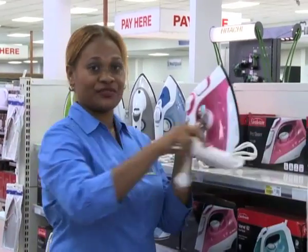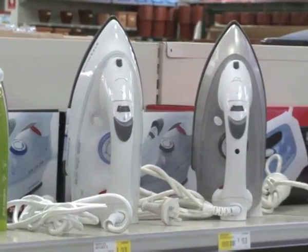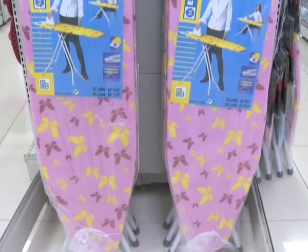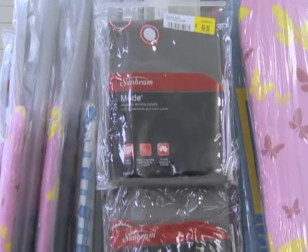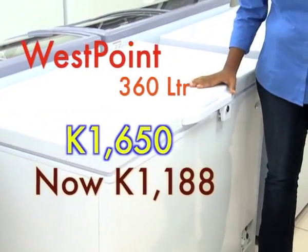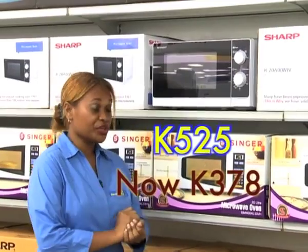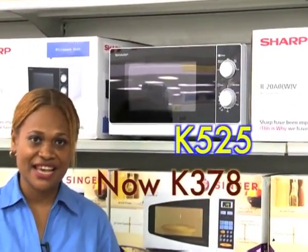The best thing about shopping at Brian Bell is that we have complementary products under the same roof, such as a wide range of steam irons to suit any lifestyle, to take you through those loads of laundry, remove wrinkles, and give you a smoother look. All our irons are under 6 months warranty. We have assorted ironing boards of different sizes and a variety of ironing board covers of assorted designs. The hot specials this week include the Integrity 2.2 litre rice cooker, was 97 Kina, now only 70 Kina, and the Sharp 20-litre microwave oven, reduced from 525 Kina to 378 Kina. Valid this week only.